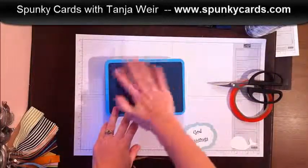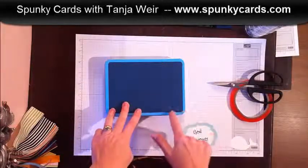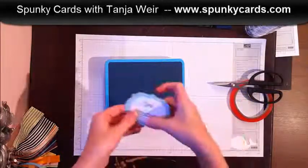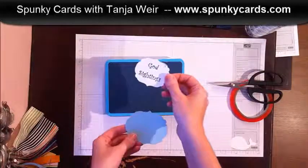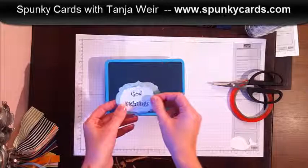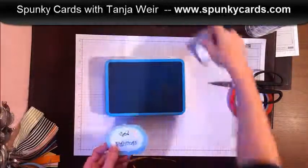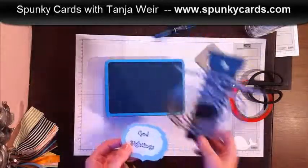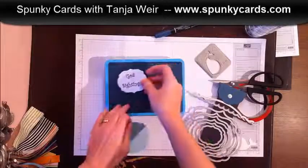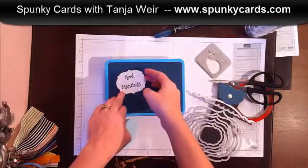Dressing it up sounded like a good idea, so I grabbed some blue cardstock — this is Midnight Muse — and cut it a little bit smaller than my box and rounded the corners. I also printed on cardstock with my computer 'God Sightings,' because that's what we wanted. Then I took my Big Shot and my edge lid die because I thought it would be really cute to have that on the side of the box.